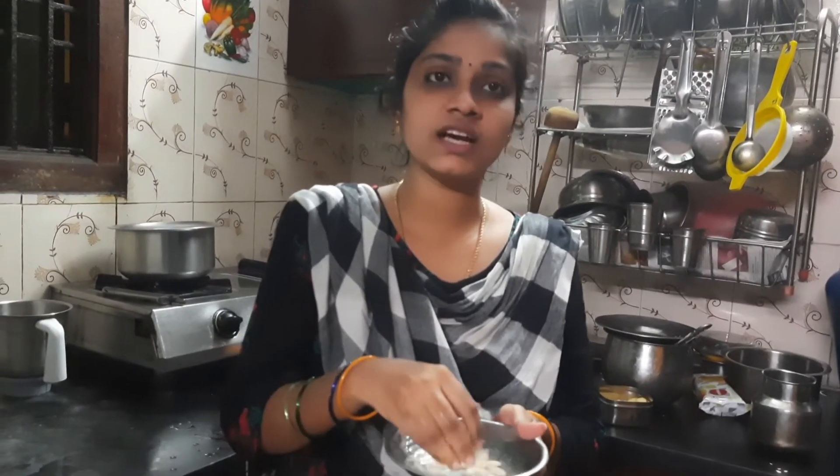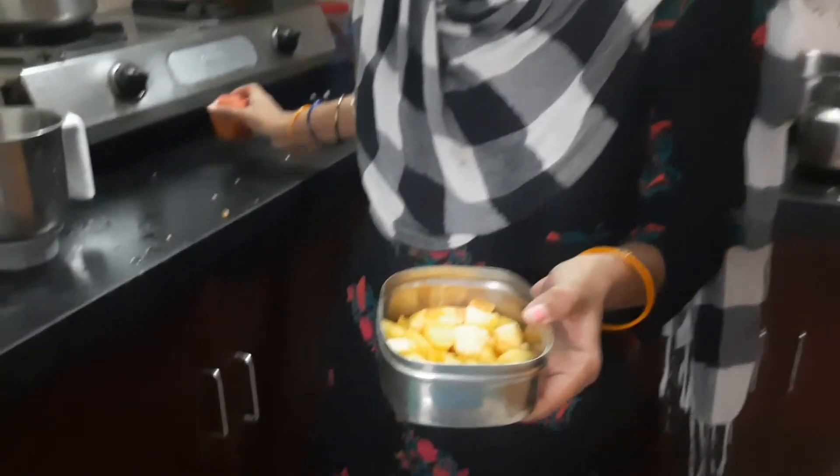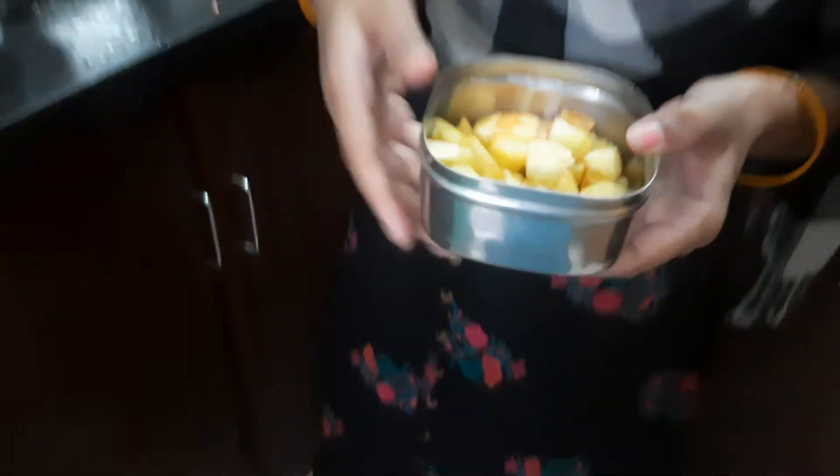The juice will be great. The main ingredient is apple. You can put it in the apple and cut it in small pieces. Now let's mix it in the jar.